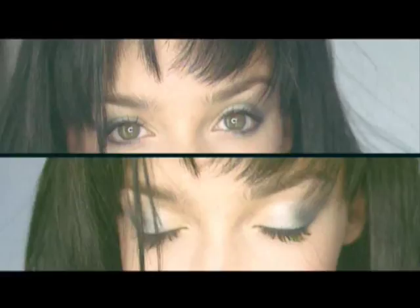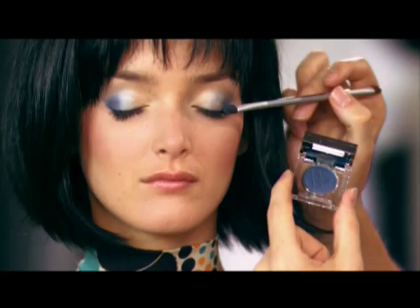To complete this look, it is very important to use mascara. Mascara opens up the eye.